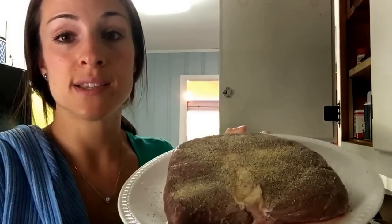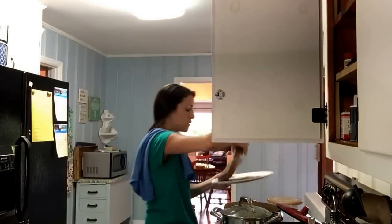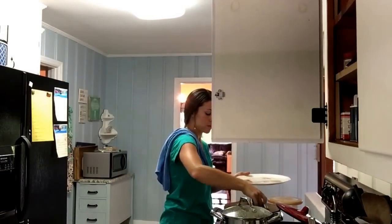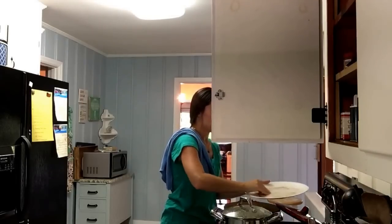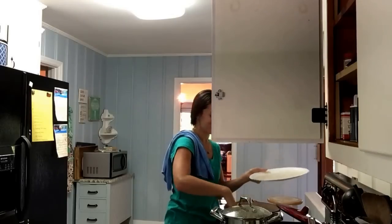This is one side seasoned — flip it over and season the other side. I'm going to sweep all the seasonings in there. I'll sear it on one side for about three to four minutes and then flip it over to the other. I never used to understand why they say to sear the meat first, but now I know it's to trap all the juices in. So I just flipped the meat.